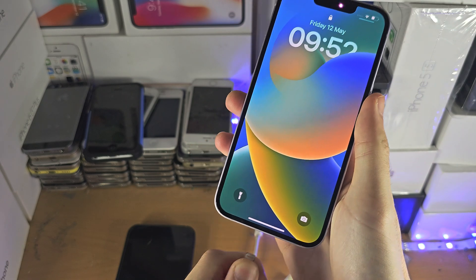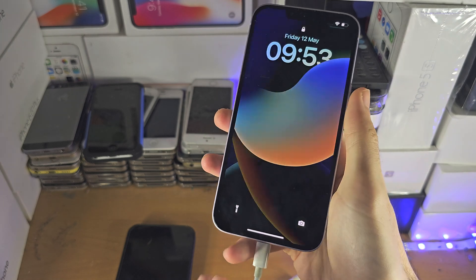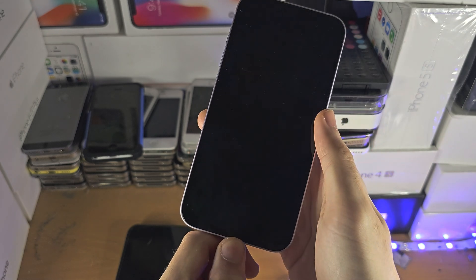When you connect a new accessory — I have this SD card here and I'm going to connect it — there shouldn't be any message that says 'Unlock your iPhone to use the accessory.' In fact, we can use it immediately.